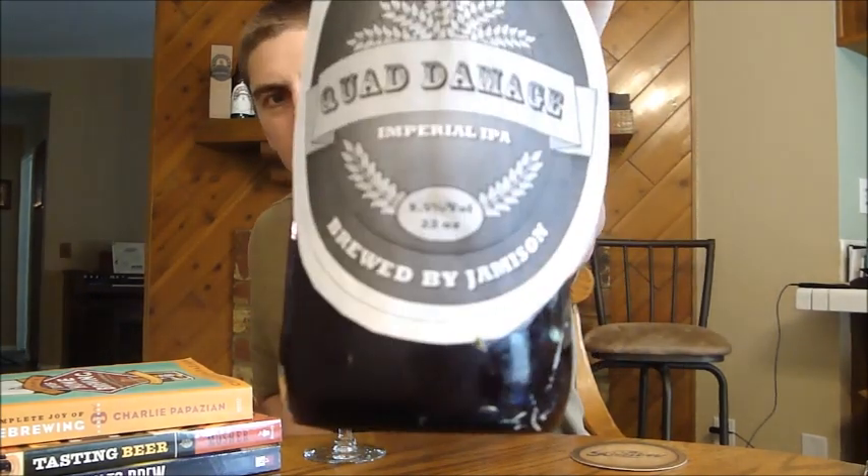Unfortunately the label is coming out a little there. This is Quad Damage Imperial IPA. At least he put a label on there — I didn't put a label on mine. It's a 9.5% beer and uses four different hop varieties. Let's get Quad Damage opened.